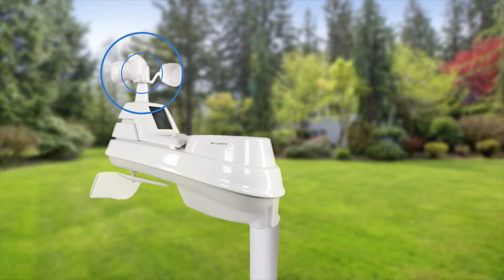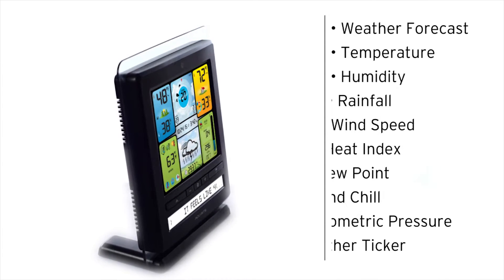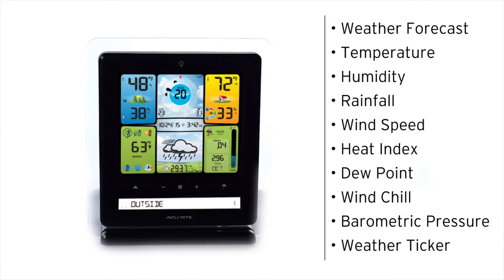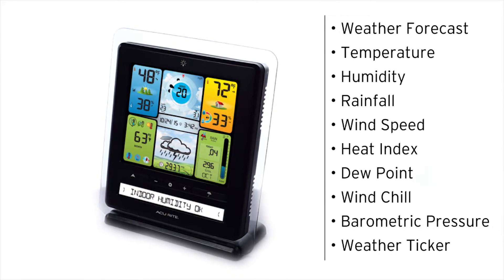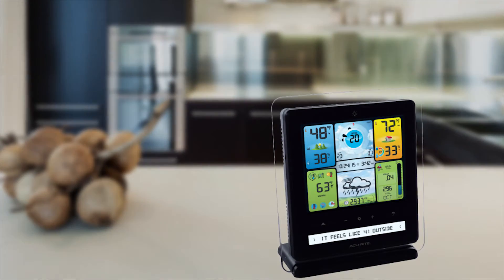The sensor wirelessly sends your weather data to an indoor display for quick access to your information. The weather station's illuminated color display features the weather forecast, indoor and outdoor temperature and humidity, rainfall data, wind speed, heat index, dew point and wind chill, barometric pressure, a weather ticker that flashes real-time environmental information and alerts, and an adjustable backlight.